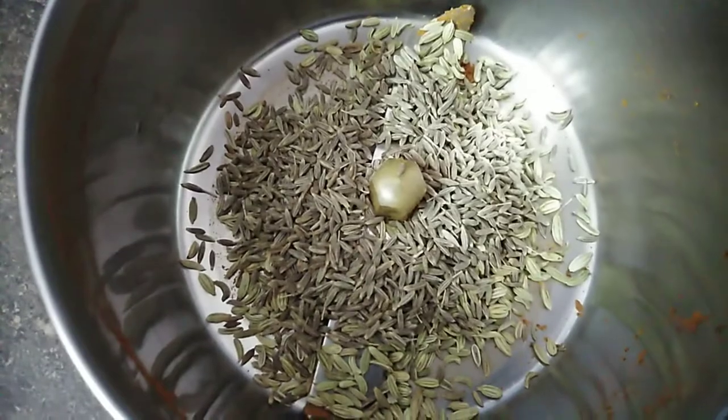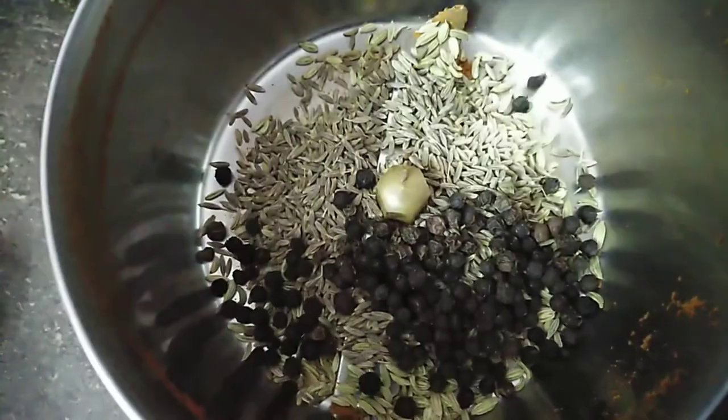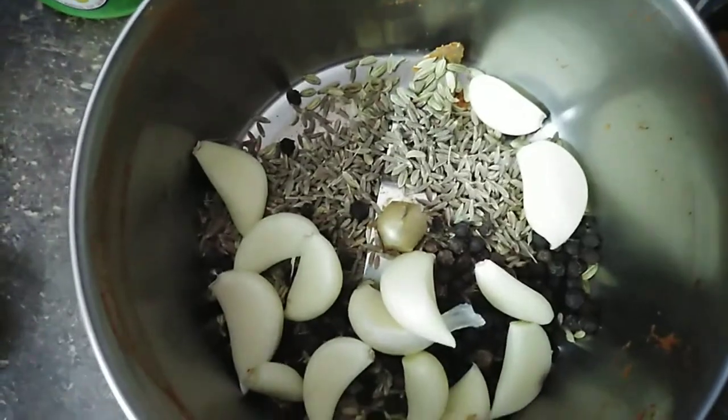1 tablespoon, 6 tablespoons, 15 tablespoons.